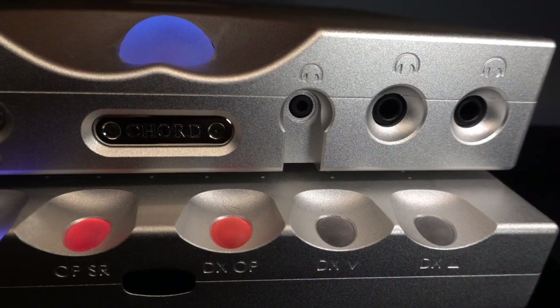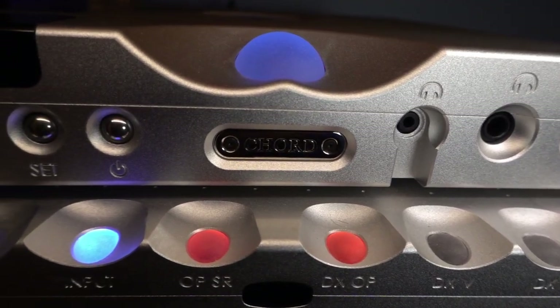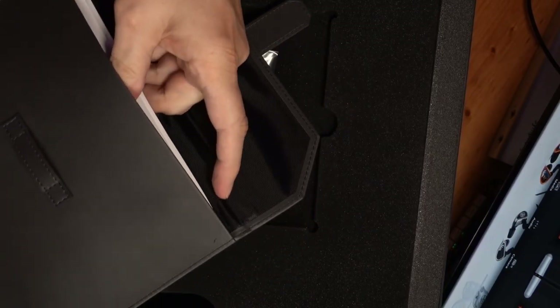I had the Chord Hugo TT2 and the M Scaler, so I needed to purchase a deck that struck north of that stack in terms of sound quality. I do think we've made it here with the Lena. Looking at some documentation, there's an orientation booklet here that talks about what's in the box.